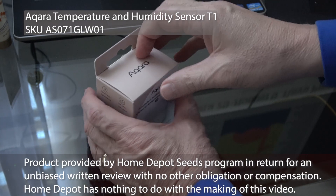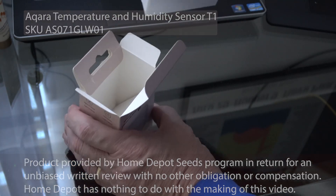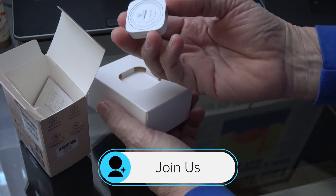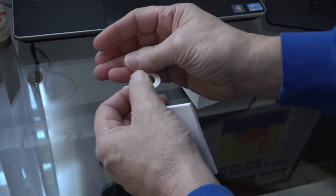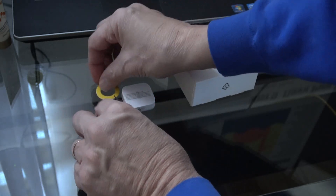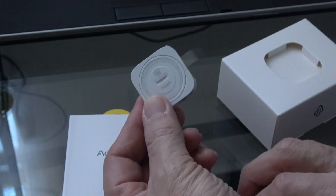Thanks to the Home Depot Seeds program, we have an Aqara A1 that we can open up. Inside the box is another box, and inside that is our little sensor. The rest of the packaging is just air. You get two little self-adhesive rings for attaching, and a small booklet with 57 pages of stuff to read. So maybe it's not as simple as it looks.